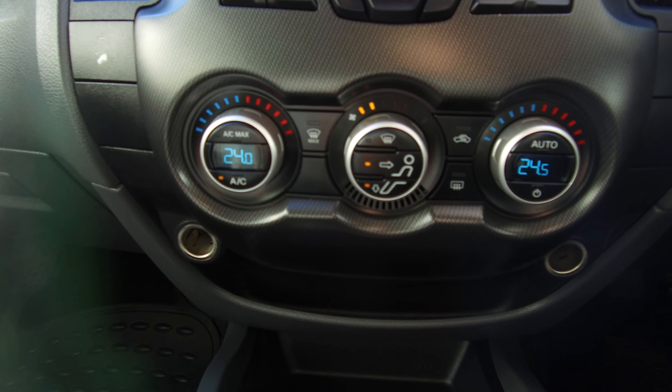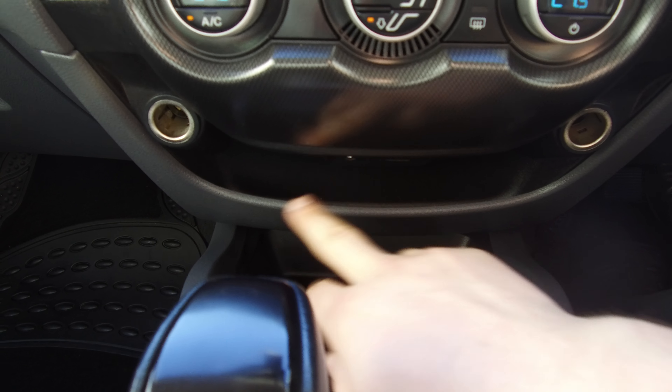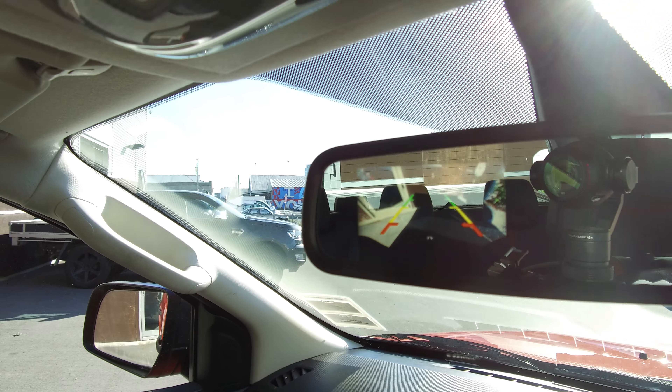Dual zone climate control gives you two different temperatures on either side. We've got a USB and auxiliary input hidden under here, plus a 12 volt outlet. Six-speed automatic with shift-on-the-fly four-wheel drive. I'll just show the reversing camera which pops up in the mirror there.